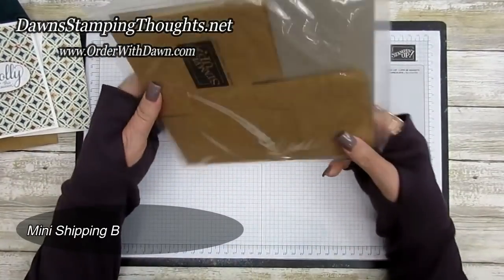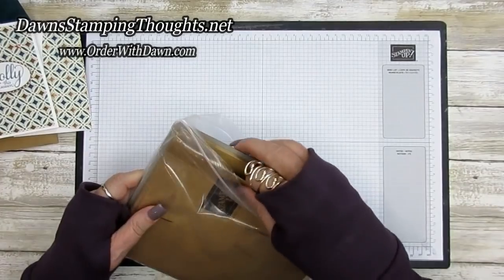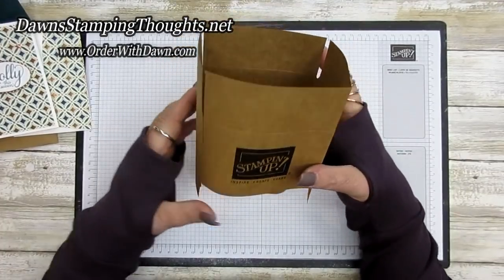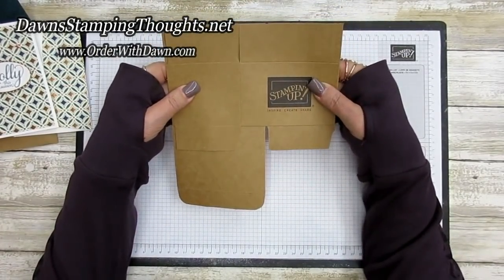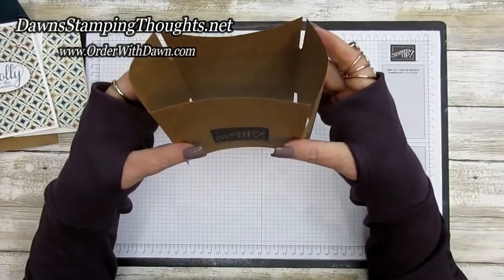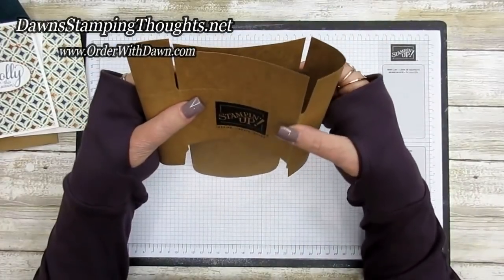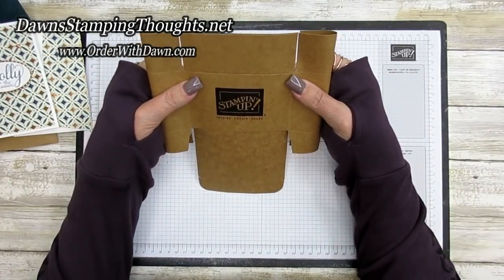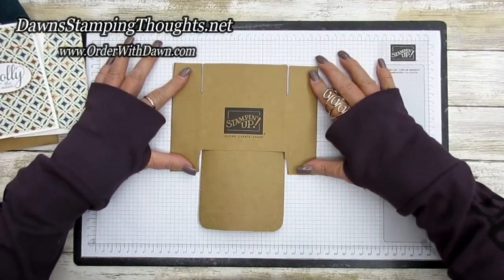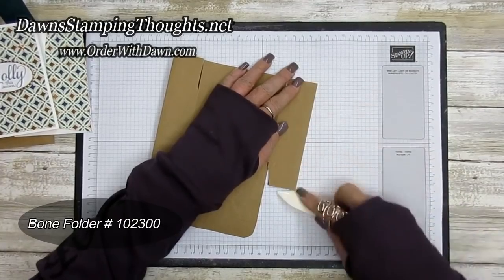These are the Stampin' Up mini shipping boxes — they are so cute and you can get a lot of stuff in them. Take one of your boxes and first pinch it flat like this. Open it up and then pinch it flat, lining up this edge and the flaps. Just finger press as you go down to make sure everything lines up nicely, then take your bone folder and burnish these edges really well.